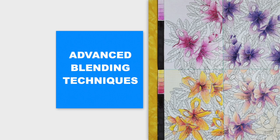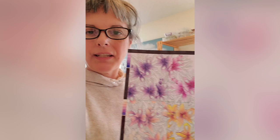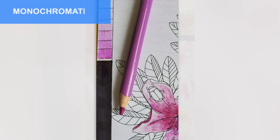Now let's do a little more advanced techniques — this is more for adults. This is a colouring book page that I divided up into four sections to show you four different techniques.